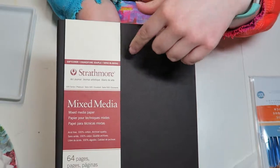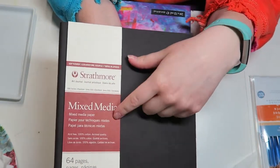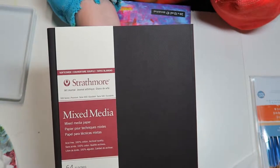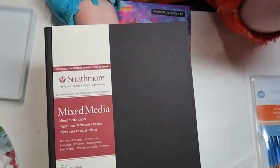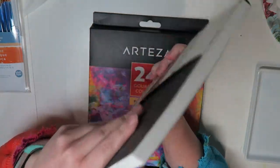I've used Strathmore sketchbooks before, but not the mixed media one. I've used the Strathmore mixed media paper in a separate paper pad and I really liked it. So I decided, what the heck, I'll get this nice soft cover notebook, mixed media, and fill it up.